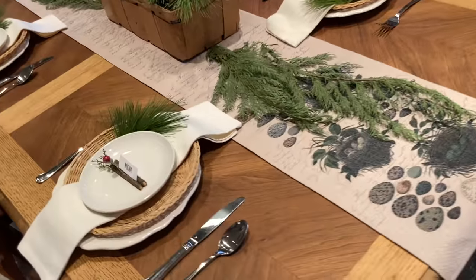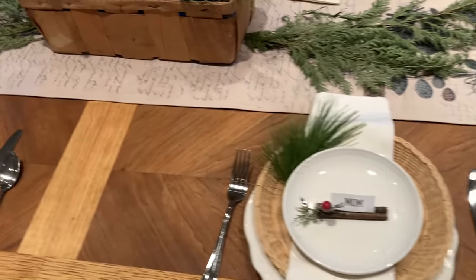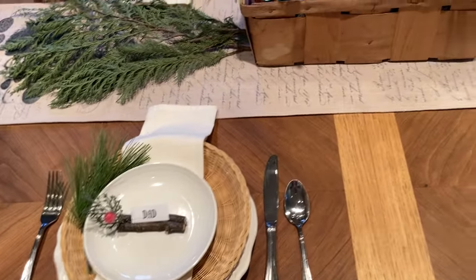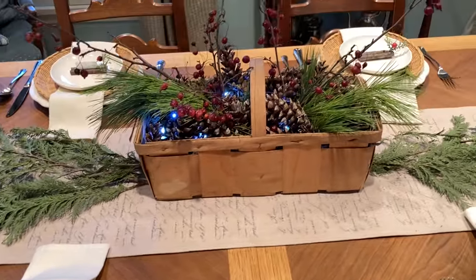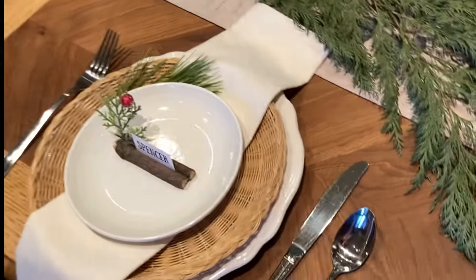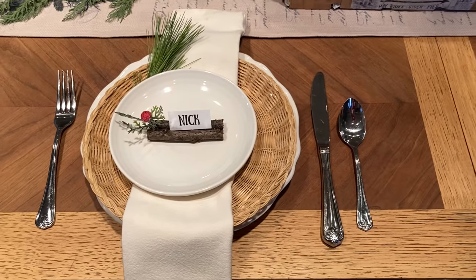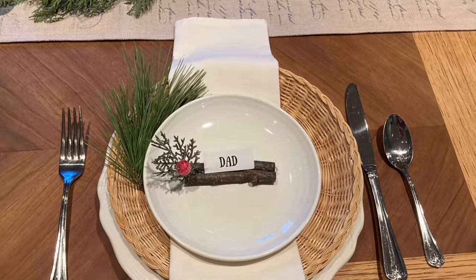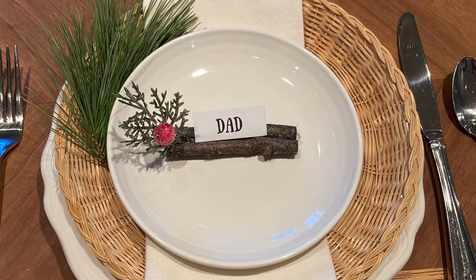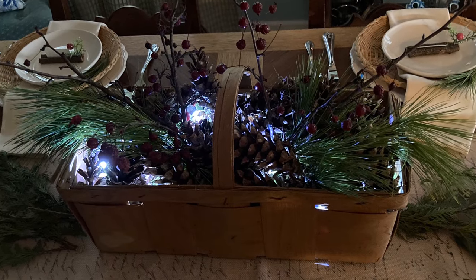To add texture and color to an all-white place setting, sandwich a wicker paper plate holder in between your dinner plate and your salad plate. Fold your napkin and place it under the salad plate. Add a sprig of greenery from your yard, and then put the place card holder on top of the salad plate. And don't forget to turn on your fairy lights for extra ambiance.